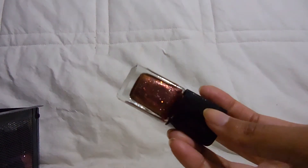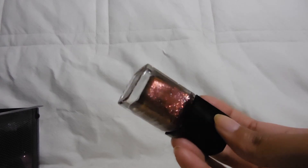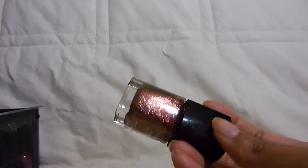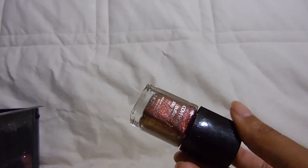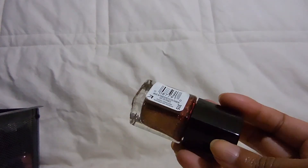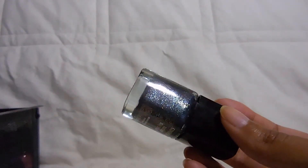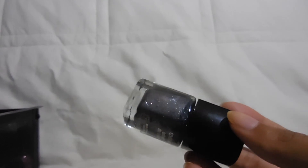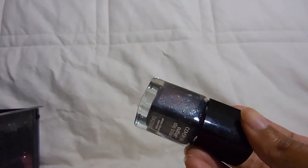Then I have two of the full-size Cover Girl Outlast Stay Brilliance — I got these with a buy-one-get-one-free coupon. The first is Timeless Rubies, a spiced-looking color that I think is really pretty but haven't worn yet. It's a glass fleck and I like glass flecks so I'm sure I'll like it. The second one is Midnight Magic, which is an exact dupe of OPI's On Her Majesty's Secret Service. I got it because it was free and there were no other Cover Girl polishes I was really interested in.